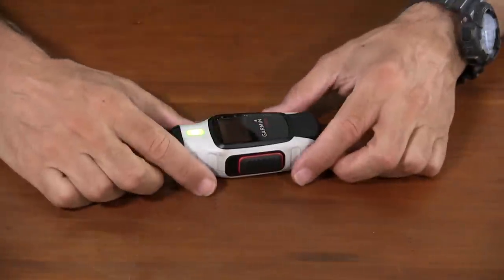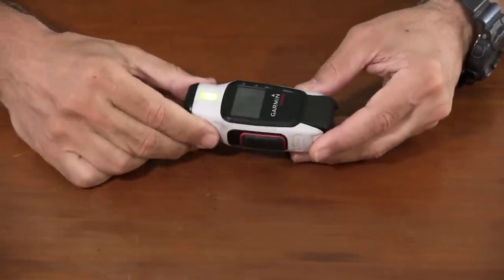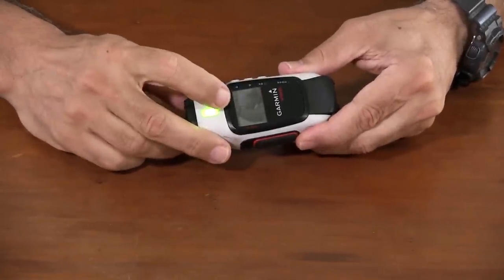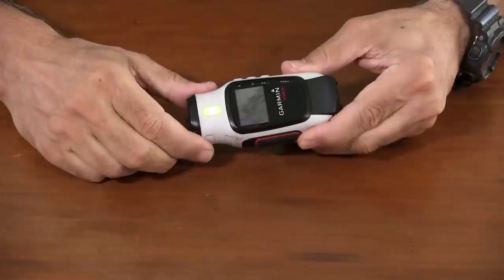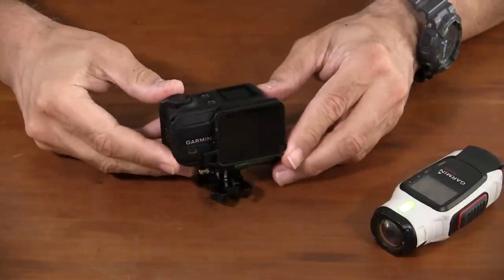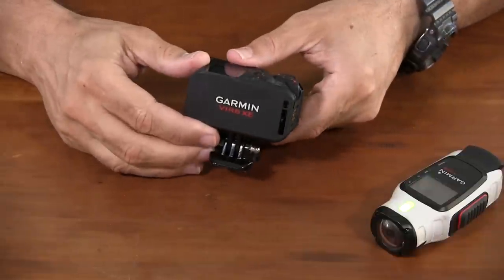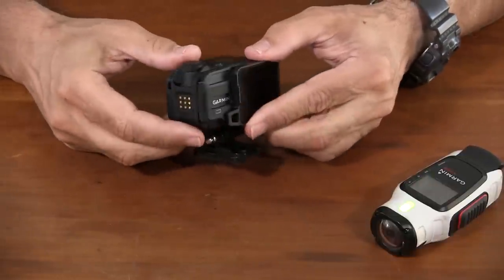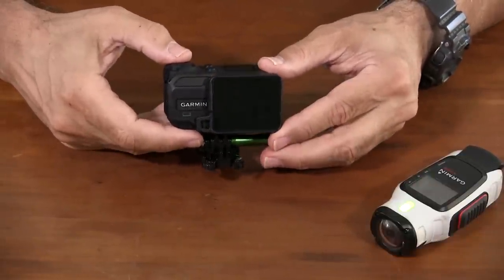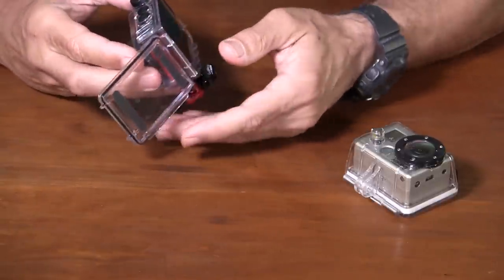Garmin got into the action cam market with the VIRB models just three years ago. They were unique in that they had an unusual form factor and were waterproof without an external case right out of the box. They also had a rudimentary viewer. The VIRBs produced excellent imagery and were easy to use. Garmin followed up with a more conventional-looking action cam in the X and the XE — waterproof too, but no viewer, with similar performance and menu structure.